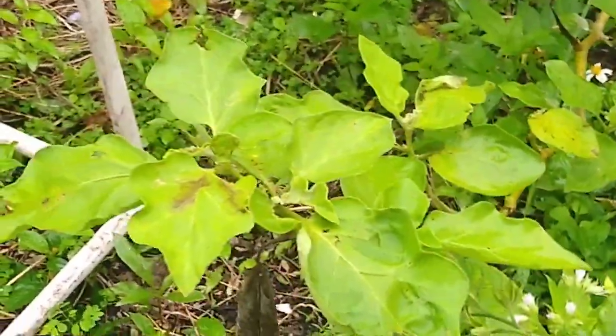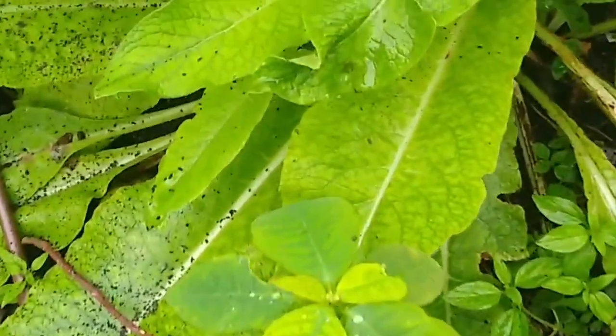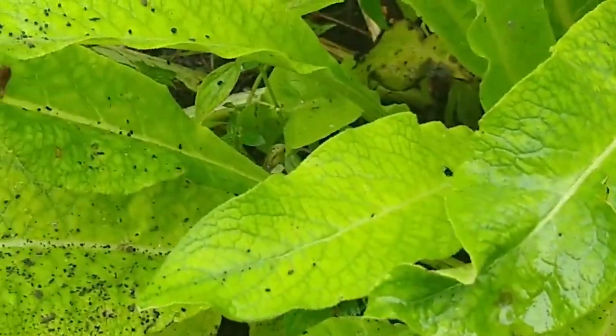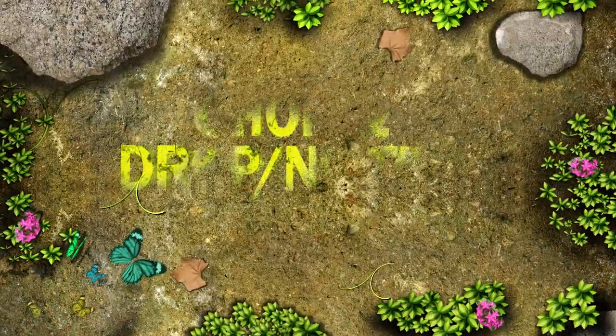I want to talk about chop and drop because I use the term a lot and people don't always know what that means. We're going to talk about three plants that I really love for chop and drop. My core philosophy really is: what would the forest do?